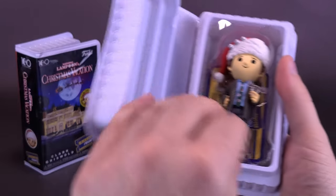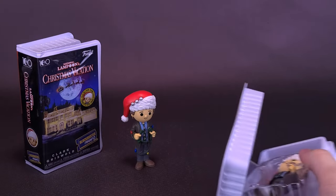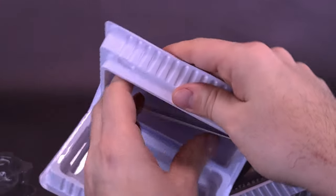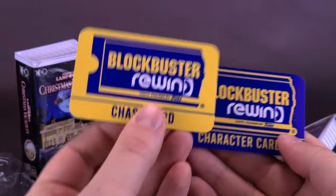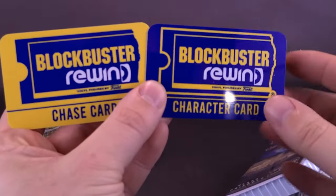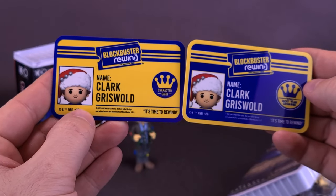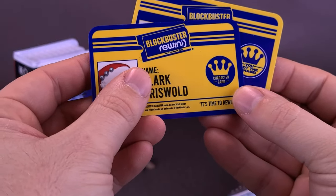And we have the regular version. Was there something inside the case as well? There's what it was — I got myself a card. Did the other one have a card as well? It did have a card — how did I overlook that? These both come included with Blockbuster Rewind character cards. One is yellow and one is blue. Both say Blockbuster Rewind character card, and on the other side you've got the name Clark Griswold. So the chase card would have been yellow, and the regular would have been the other. A nice way of presenting these.